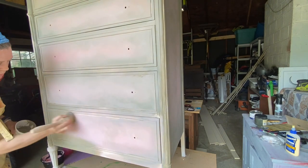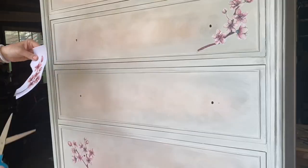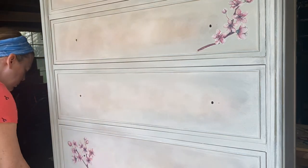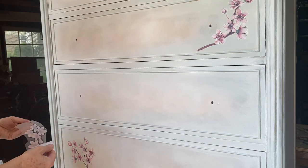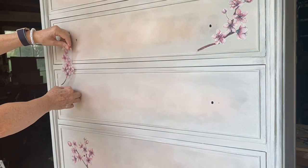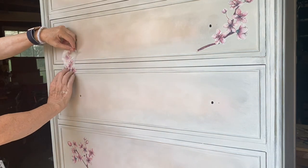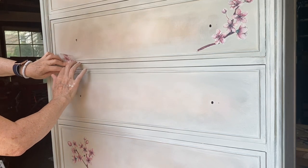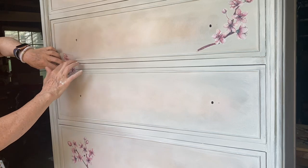The transfer I'm using is from Dixie Belle Paint Company — it's their Bells and Whistles line, and these are cherry blossom transfers. They honestly were the perfect touch to the pink and green background. Here I am applying them — I cut each one out separately and decided where I wanted to place them on the dresser.